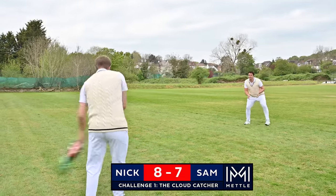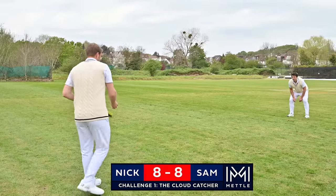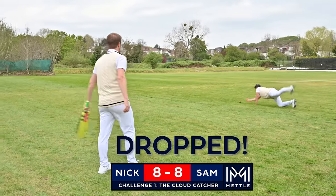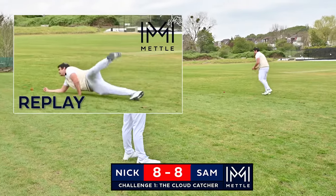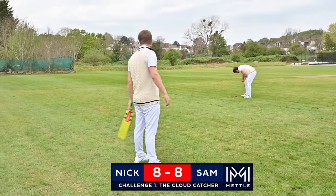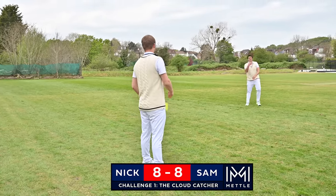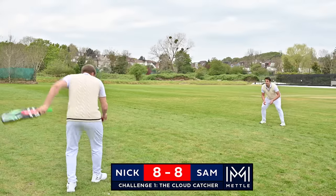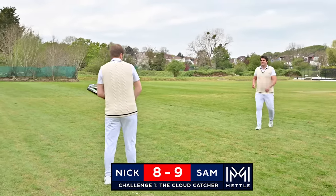No one catch like this at home, folks. I've dropped the Metal Cricket Challenge. There we go. Nine out of ten.